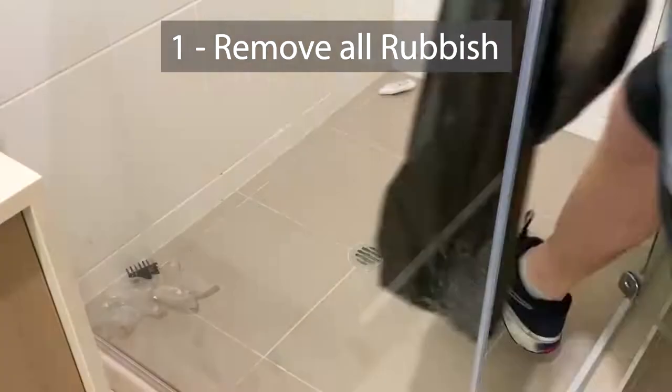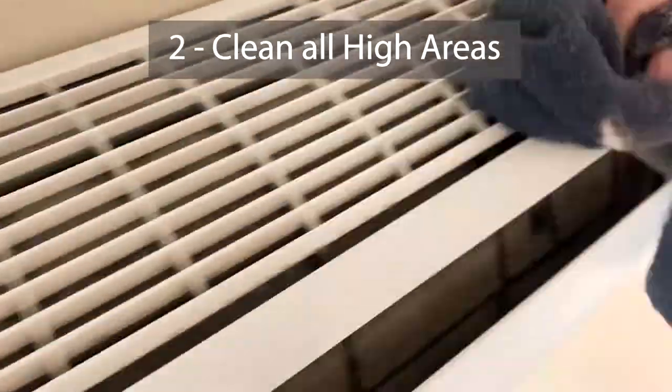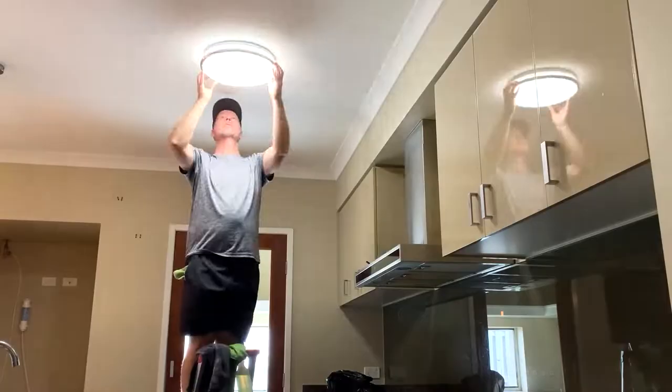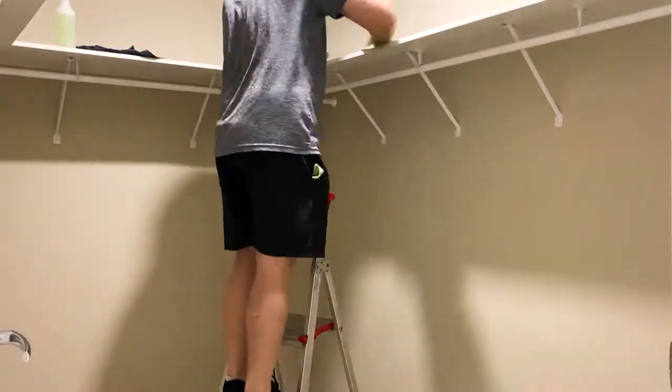G'day, welcome back. We've got a whole two-day bond clean here, but it's only going to take you seven minutes to watch. The first thing I do is always get everything from up high and knock it all down low — just throw it on the floor — and that way I can vacuum it up.